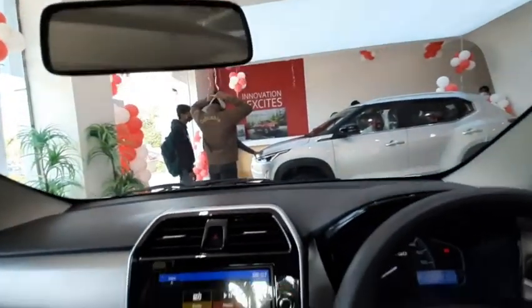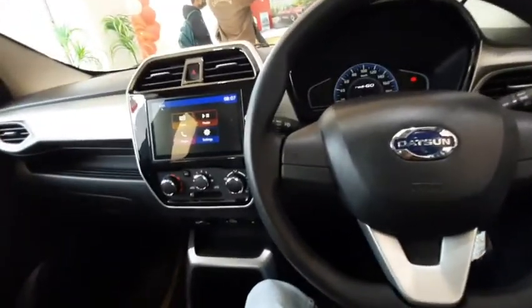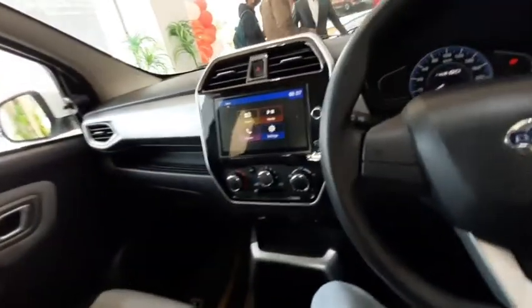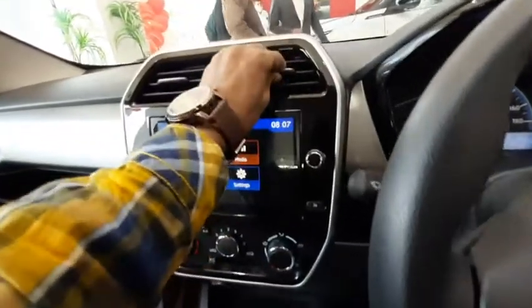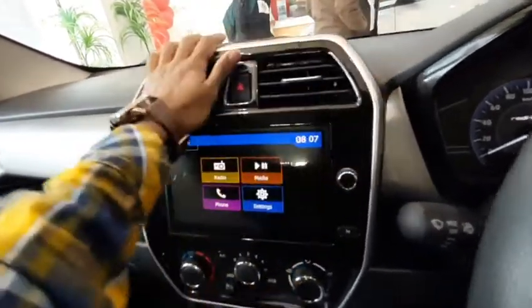You get two airbags, which is quite good — one on the driver's side and one on the co-passenger side. The AC vents are decent in size and work properly well.